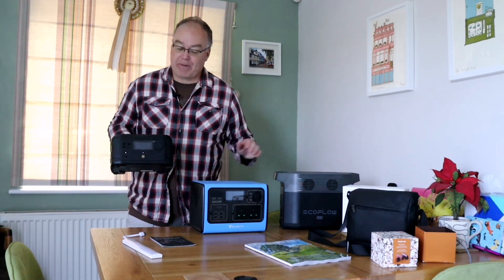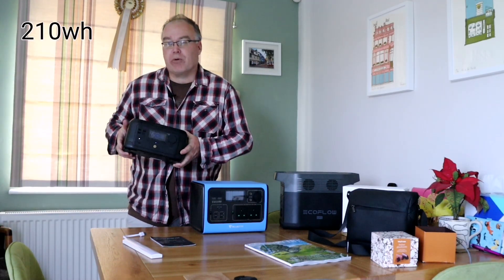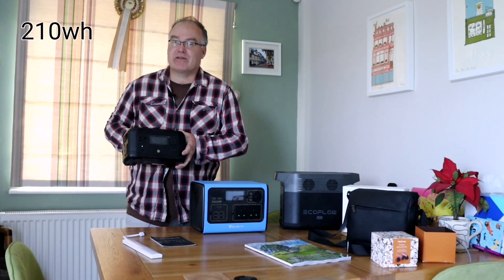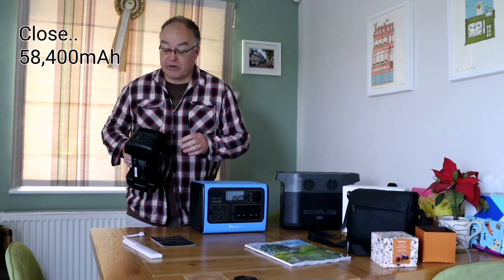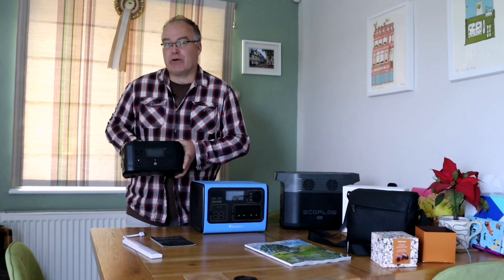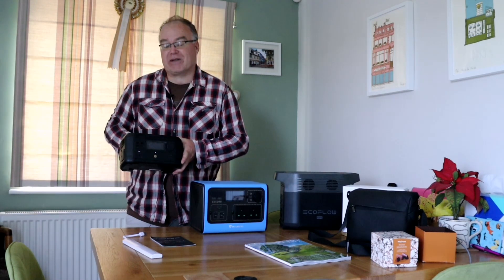The River Mini is also a lot less capacity — the Delta Mini is 850 watt-hours (0.85 kWh), while this one is only about 0.22 kWh. I think that equates to around 54,000 milliamp-hours, so it's essentially a big power bank with an inverter inside to use the three-pin plugs. Two-tenths of a kilowatt-hour is not a lot of power, but it's enough to power a laptop, charge a couple of phones, a couple of tablets.